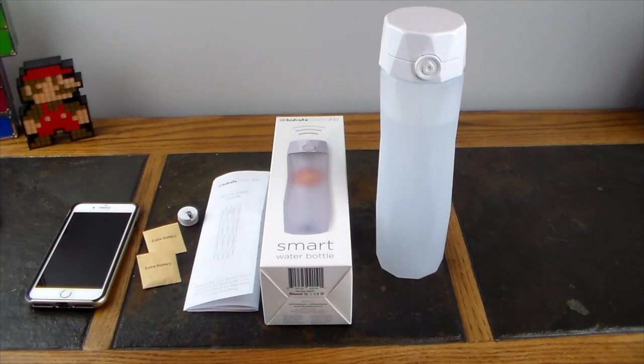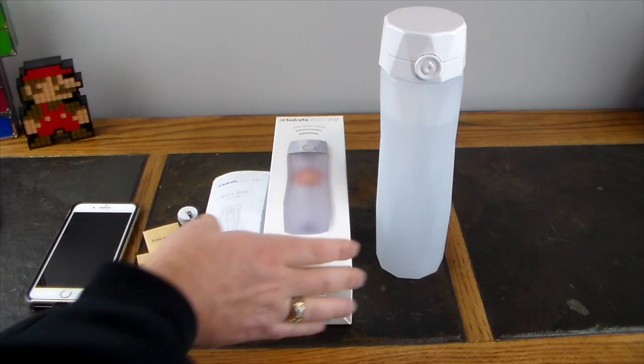What's also cool is that if you forget to drink, the cup will start illuminating to tell you that you need to take a drink because you haven't drunk much today. It's definitely a motivator and a tracker to let you know how you're doing.